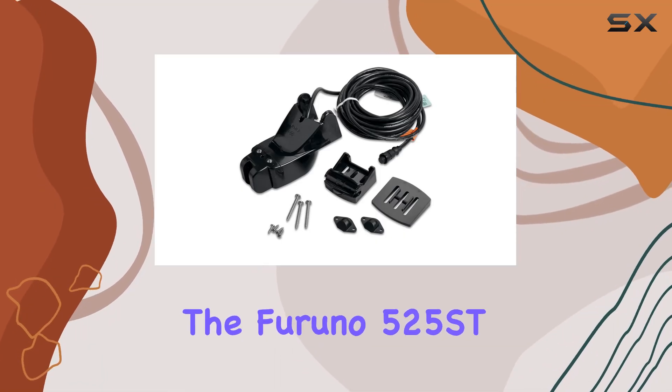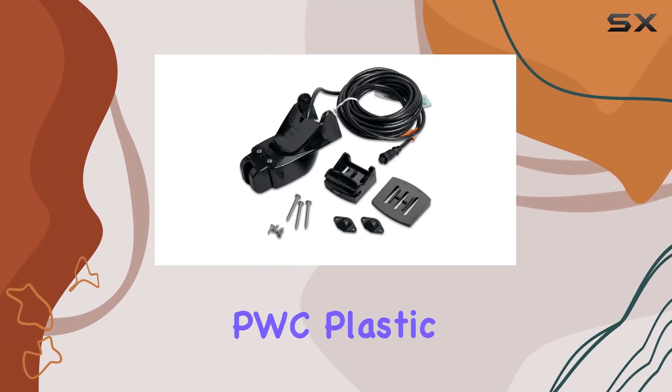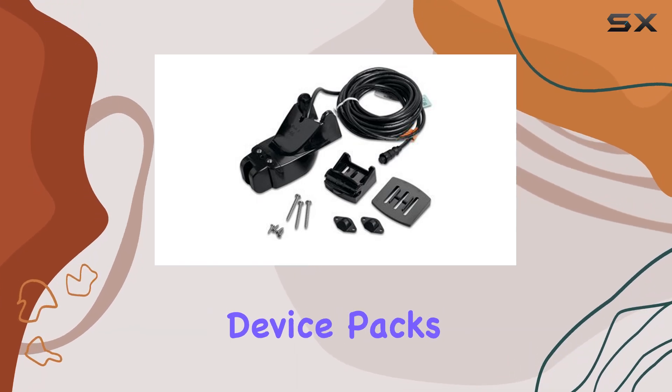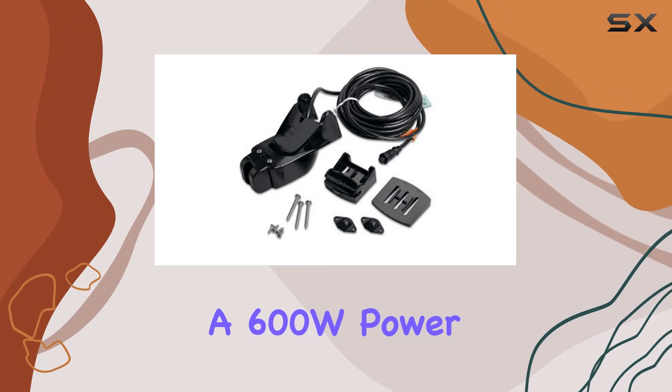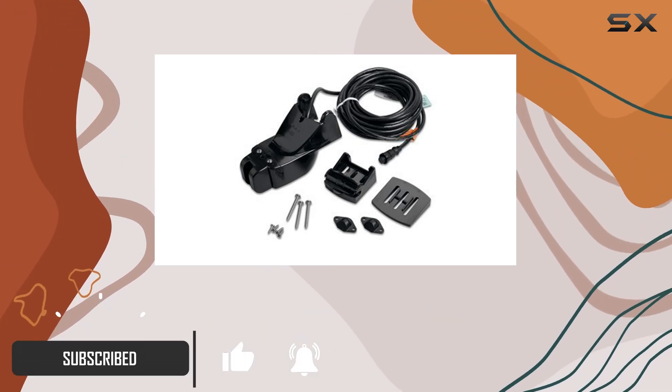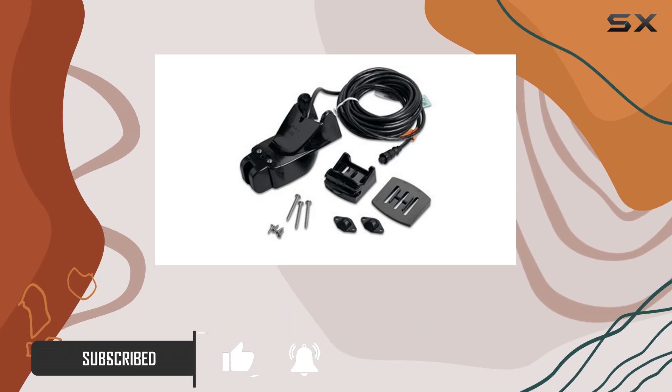Today, we're diving into the Furuno 525 STPWC Plastic Transom Mount Multisensor. This little device packs a punch, boasting a 600W power output and an 8-pin connector, making it a versatile option for your marine adventures. Let's talk about its beam width.